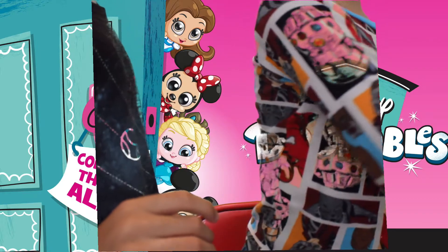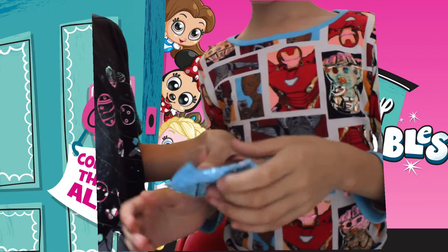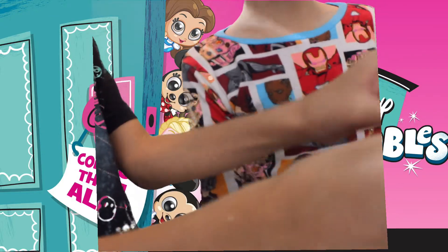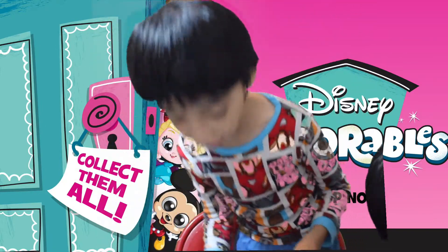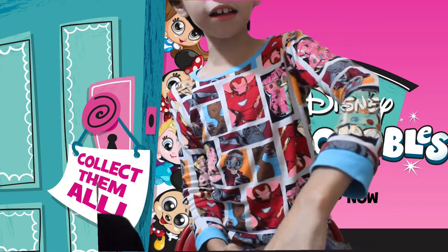Oh! A blind bag! Oh, Mickey, Minnie! I'll cut and you'll reveal it. Let me see what it feels like. It feels like a circle. Let's open it together. Wipe my hands. And it's... It's Kristoff! Kristoff! Okay, so... that fell out. Oh! And there's another secret surprise within.